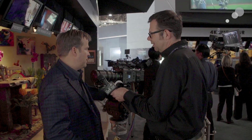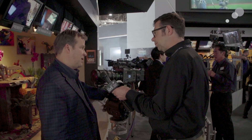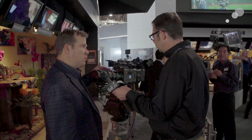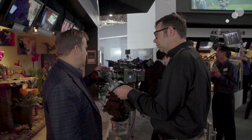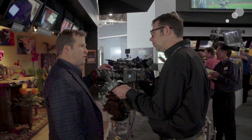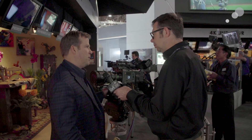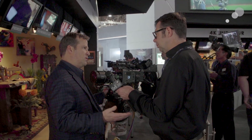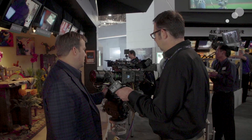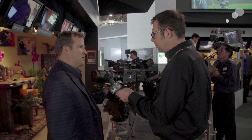We're also excited about this lens because we have lens data — both the Cooke/i as well as Zeiss extended data. One of the things a camera system assistant mentioned to us is that if they're not using the extended data, can they just take it off so it's not getting in the way of their motors. It's a small thing, but it shows Fujinon is listening to what crews are doing in the field. We built a plate so they can pull that off when they're not using it.